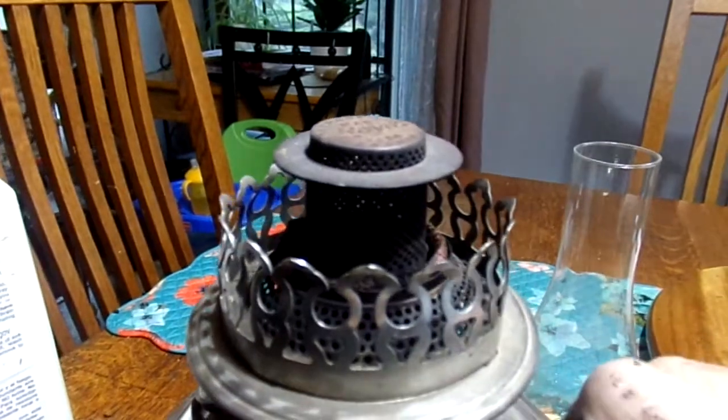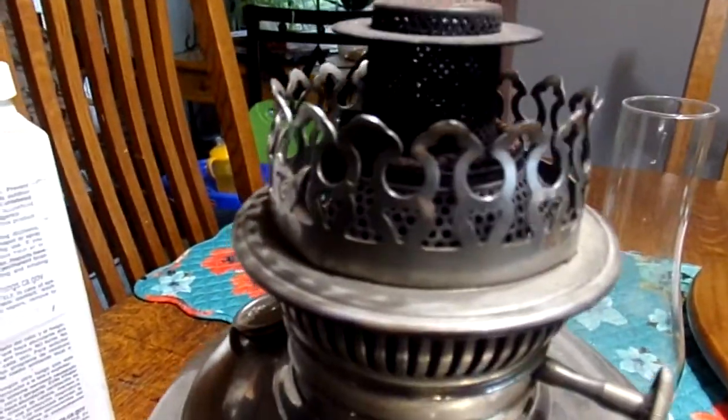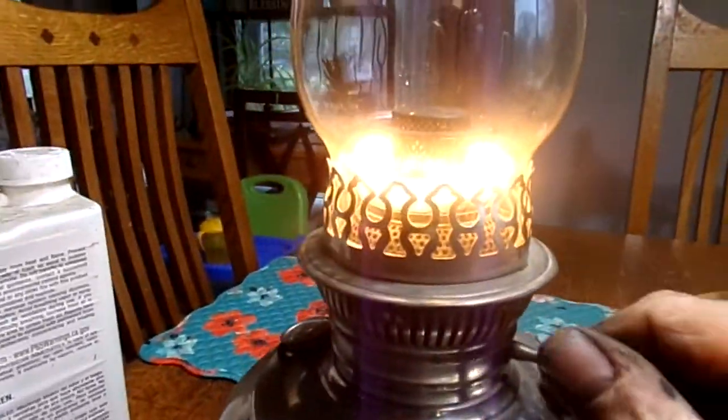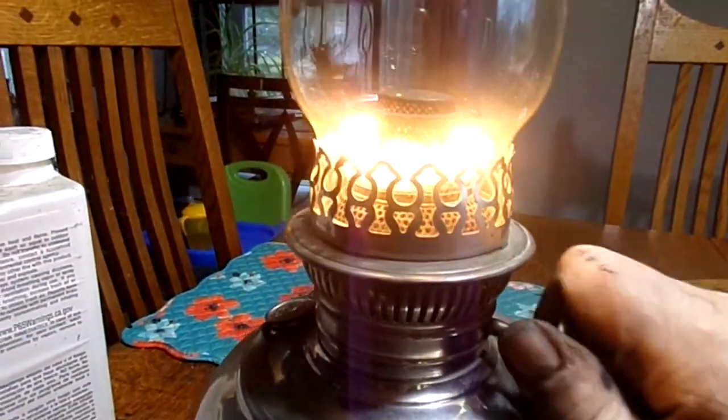So what you do is — it's kerosene — make sure your wick is wet, light it, then to get a good bright burn, you put your chimney on and then you can adjust your flame.